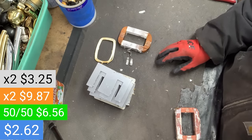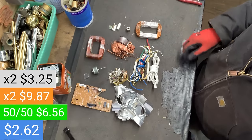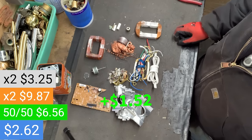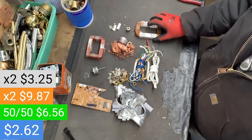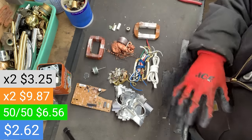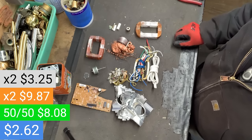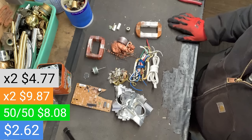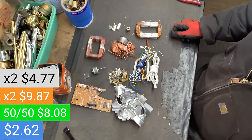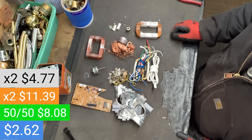Keep in mind we still have the shell of the microwave. The rest of the steel with the shell came out to $1.52. So for a microwave with a 50-50 transformer, that would be $8 for everything. If it was just an aluminum transformer it would be $4.77 for everything. But if it was a double copper transformer — which they still do exist — the grand total would be $11.39. That's pretty darn good.